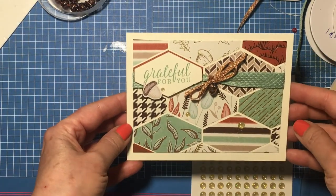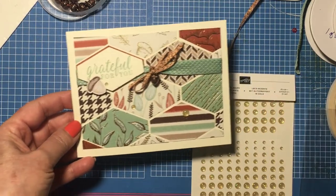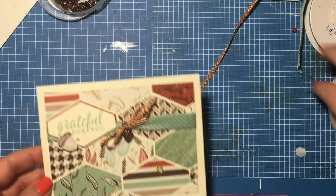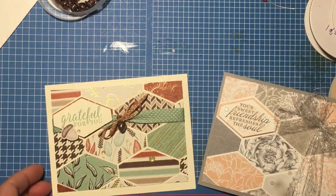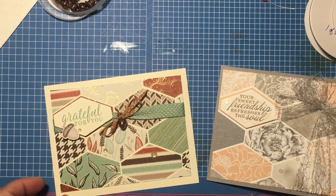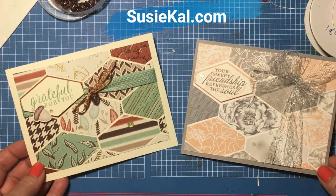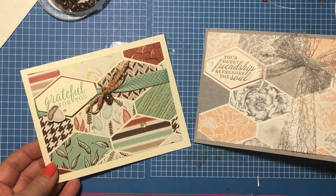And there we go — 'Grateful for you.' I hope you enjoyed that. If you would like to purchase any of the products I used, you can find the links below. I want to remind you of the first card that we did — completely different looks with different types of paper. You can find information for both of these on my blog, which is suzycow.com. Thank you so much for joining me today. Have a great day, bye-bye.